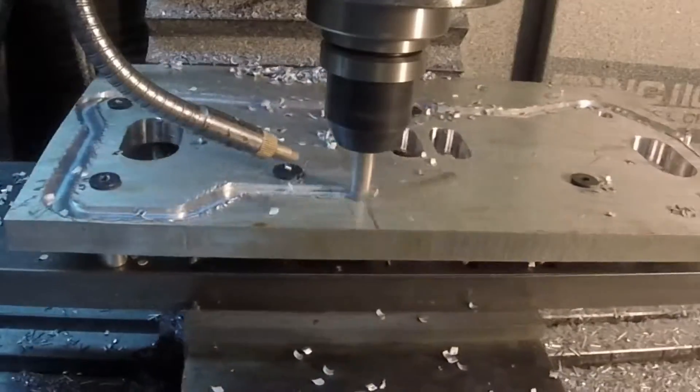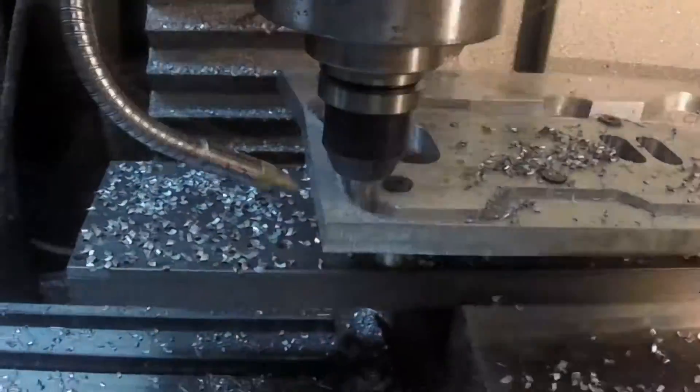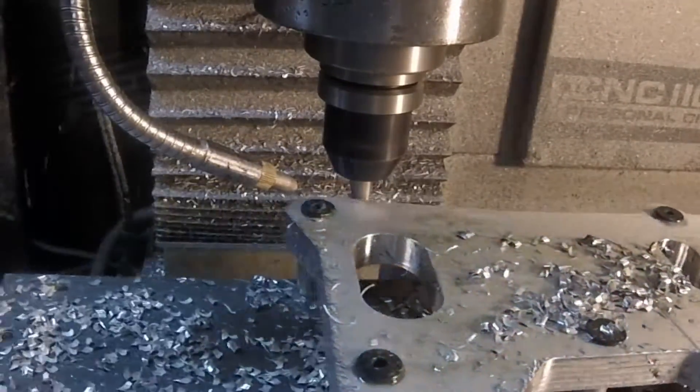And we're cutting the perimeter. On those bores I left a little extra meat, and you'll see why. Here's the finished pass on the perimeter.